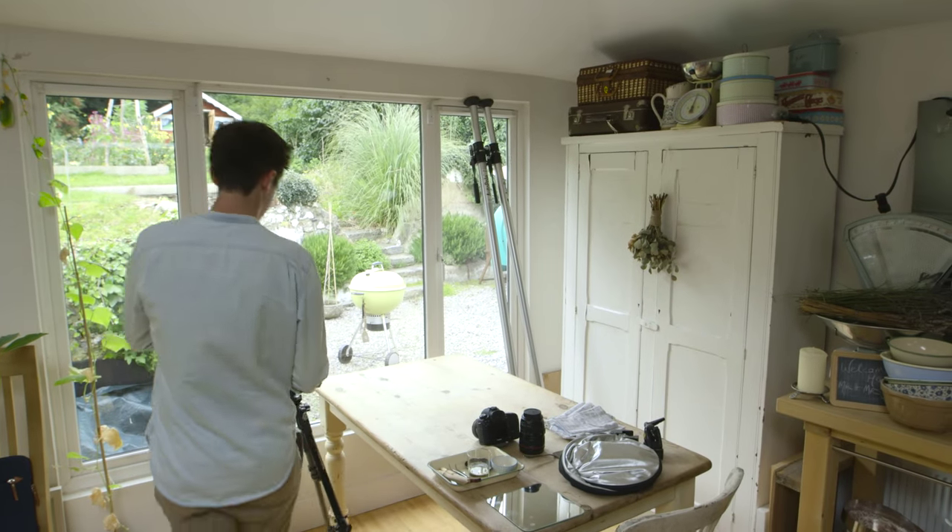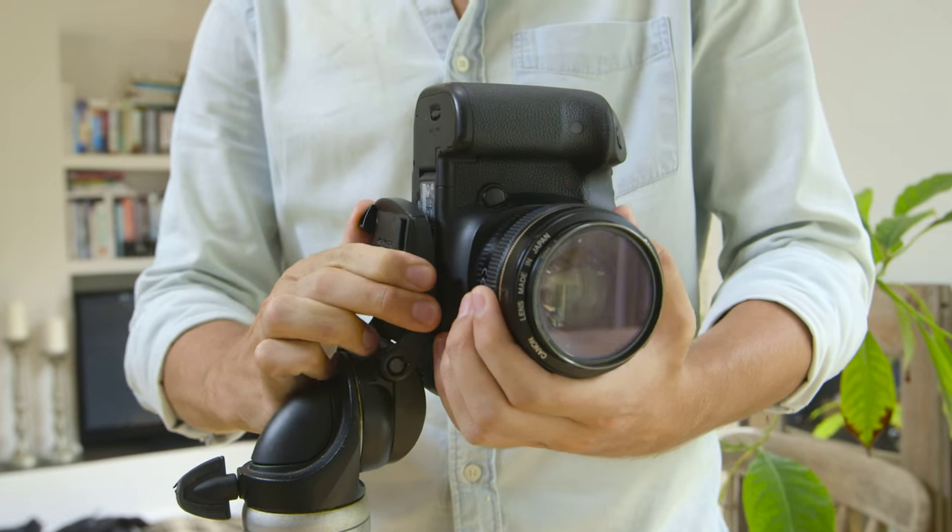Once you have your spot picked out, it's time to get the setup right. I normally start with a table so that I can place my food on. I normally stick a backboard up so I can shoot against that, and I'll also stick up a black sheet of material so that I have a controllable space of light. At this point, I'll also set up my tripod, stick on my camera, and get ready to take the shot.